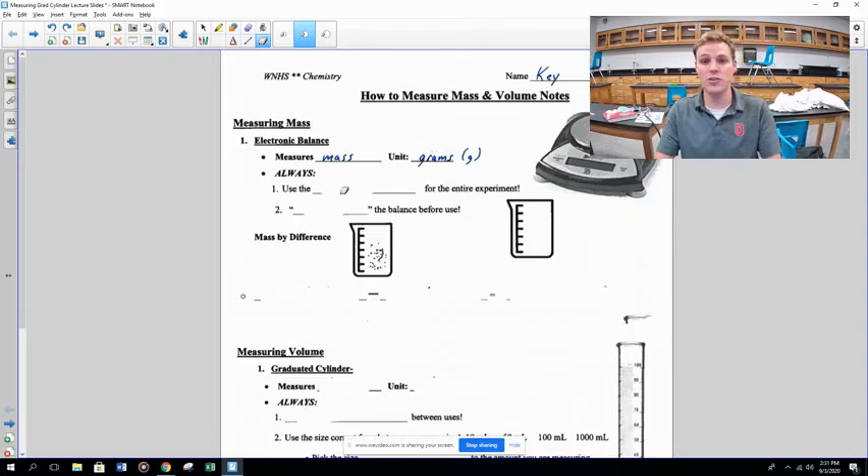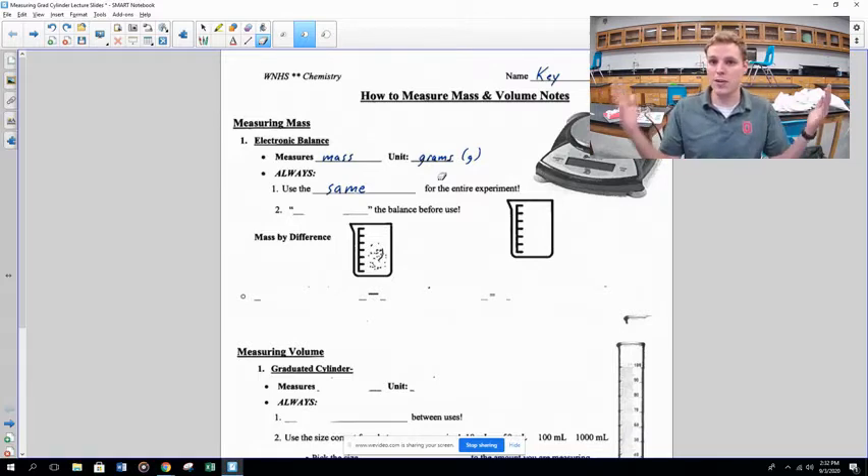Some key things you should always do when using a balance: first, always use the same balance for the entire experiment. If you and your partner use balance number two at the beginning of lab, go back to balance number two at the end. This applies within a single day — not across different days or weeks.